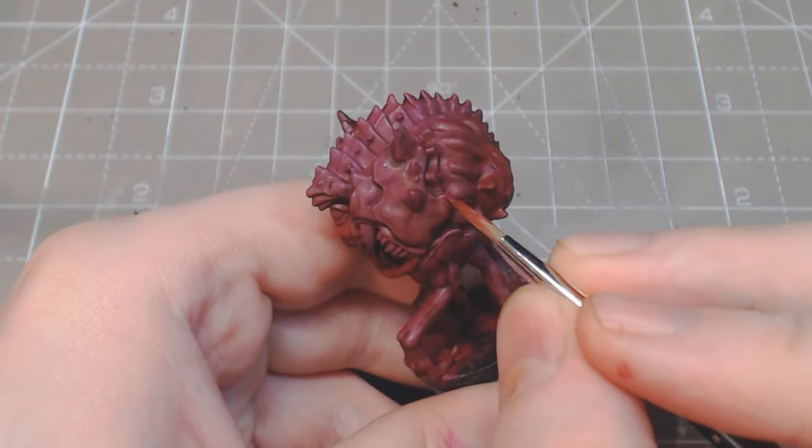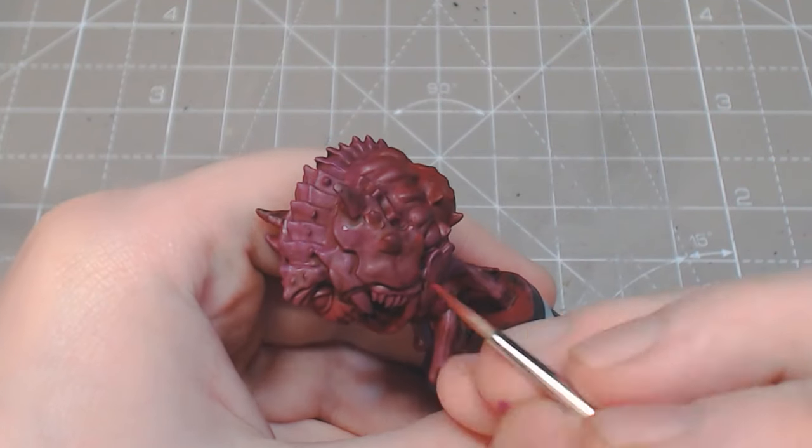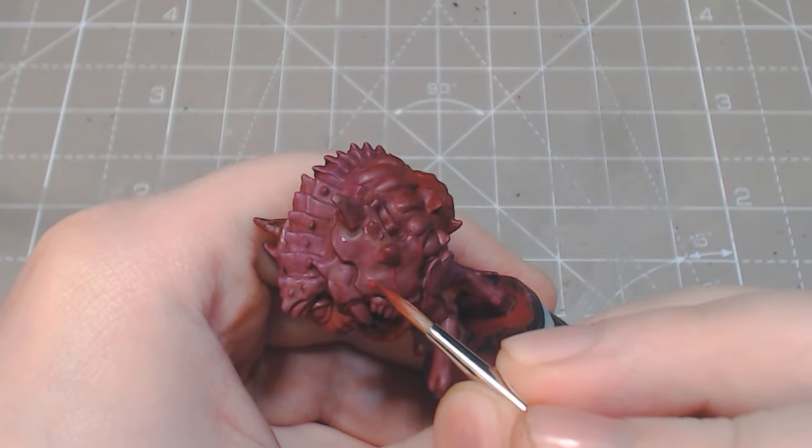The edges of the armour and the muscle areas get a highlight of Orc Blood mixed with 20% Dragon Red, then a more extreme highlight of 30% Dragon Red.